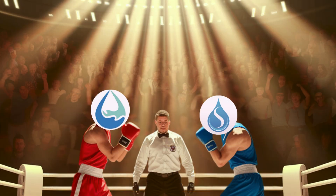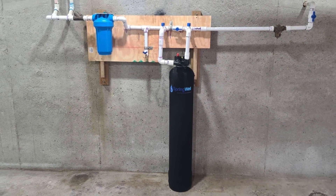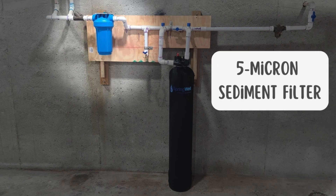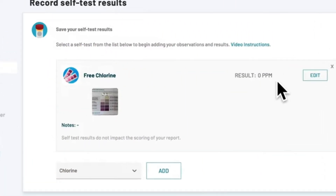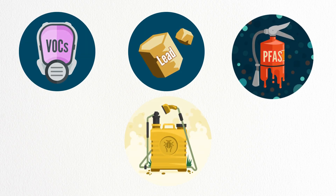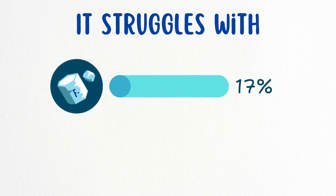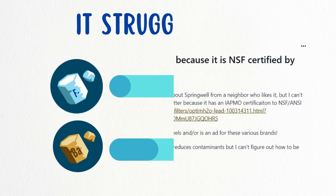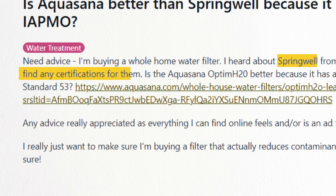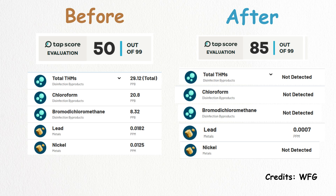Round number one: Contaminant Removal. Springwell Whole House Filter uses a 5-micron sediment filter, catalytic carbon, and KDF bed, effectively eliminating chlorine, chloramine, VOCs, lead, PFAS, and pesticides. However, it struggles with fluoride, with only 17% removal, and barium, with 41% removal capability. While Springwell does not have NSF certifications, independent test reports suggest strong filtration performance.